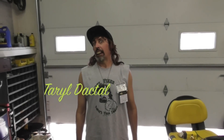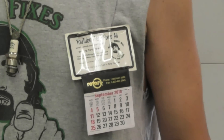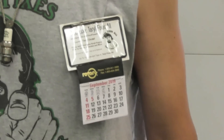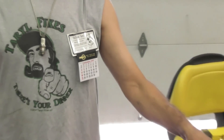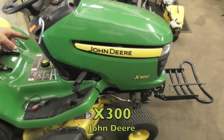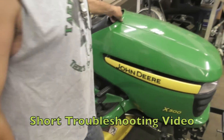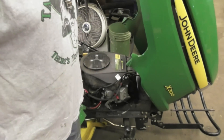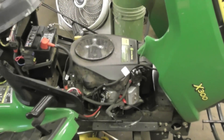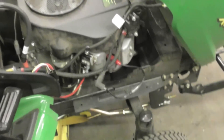Terry Neckel here, and as you can tell from my chest-mounted calendar, it's September 2016. Today's how-to is going to be on this X300. It's a troubleshooting video. A customer brought this in and said it's got no spark, so I got the parking brake on and a spark tester hooked up.